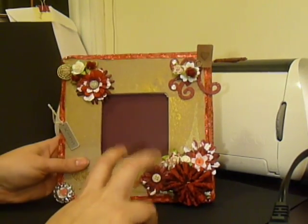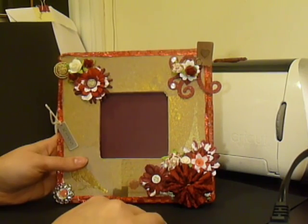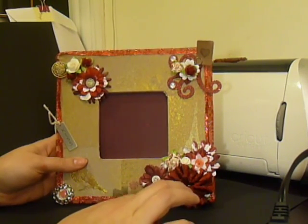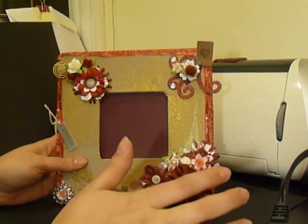Hello! Two videos in one day — it's a bonus. I joined a swap on mini-album scraps.ning.com that is a Valentine rack, essentially.